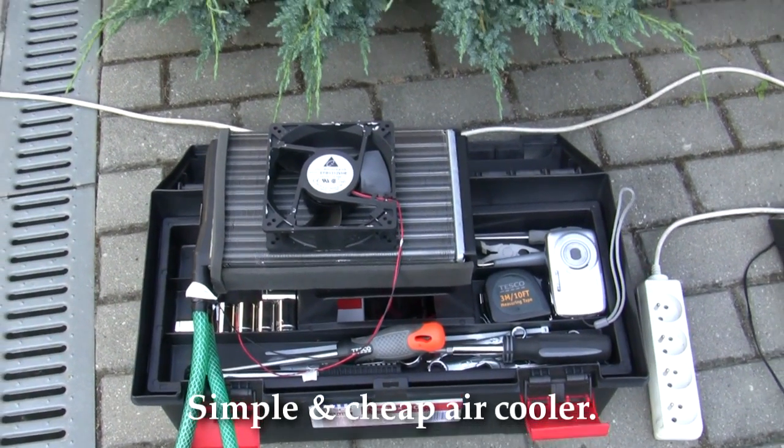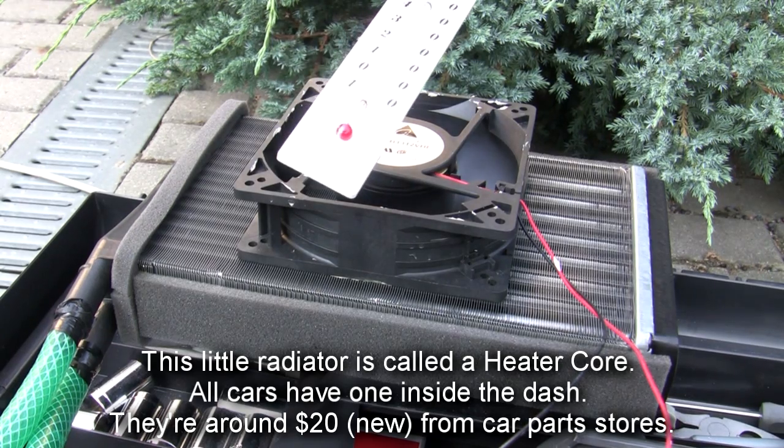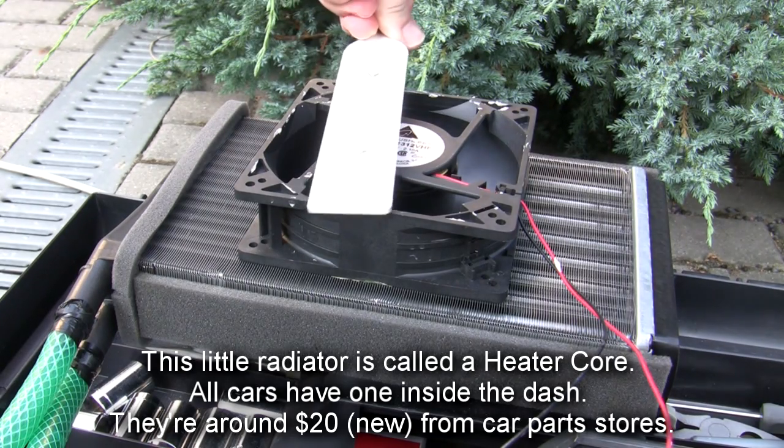This is a test run of my homemade air cooler. Just wanted to see what the temperature is. It is 33 degrees... actually no, 34, which is about 93 degrees Fahrenheit.